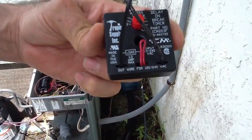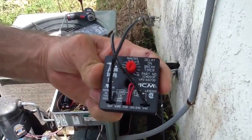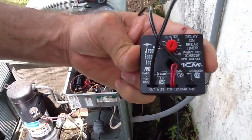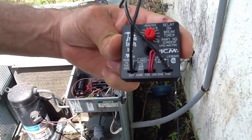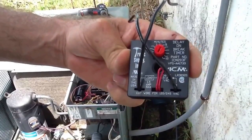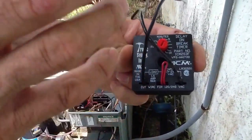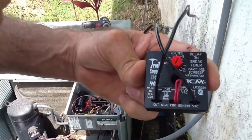What I want to talk about today is a time delay, but really what it is is a delay on brake timer. When the thermostat kicks in and calls for the outdoor unit to come on, it's going to delay the compressor from kicking in. It's going to delay the main power from coming into the contactor coil to energize the system.